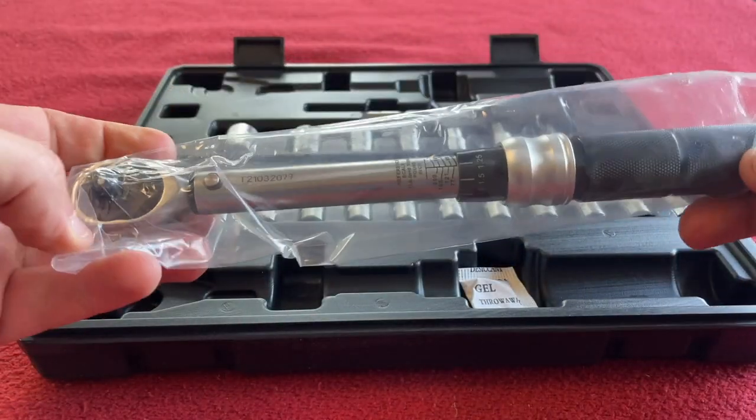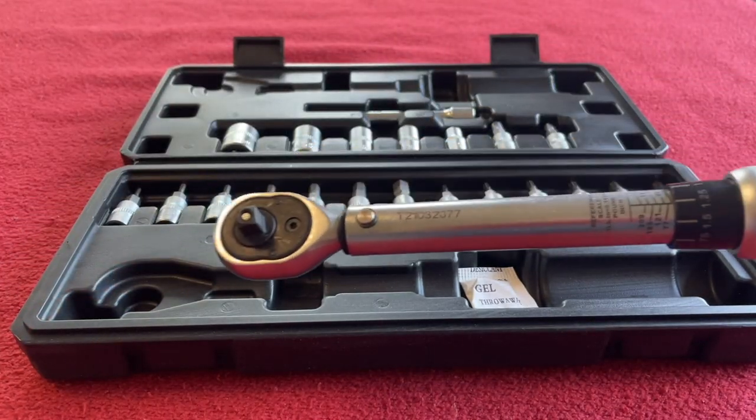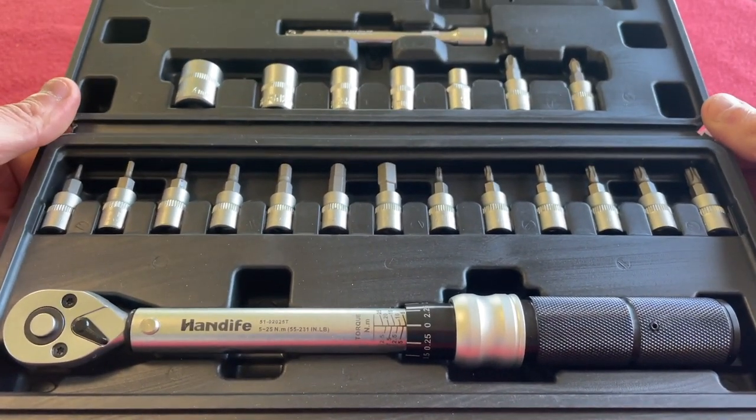If you were to buy this, I got it from Amazon. Amazon is $44.99, and first thing I notice is it's got a lot of bits.